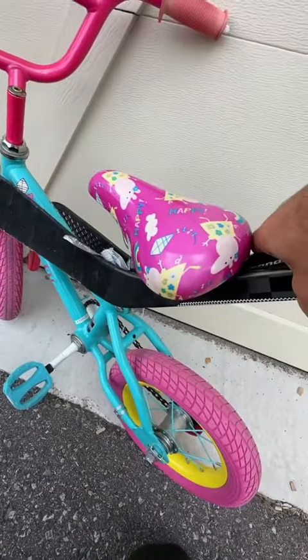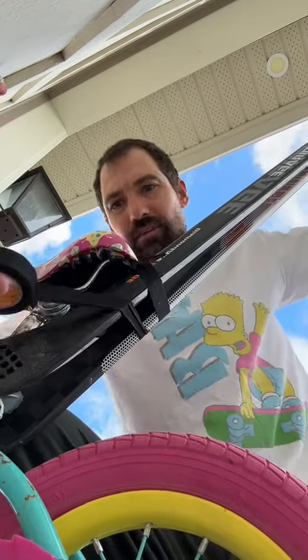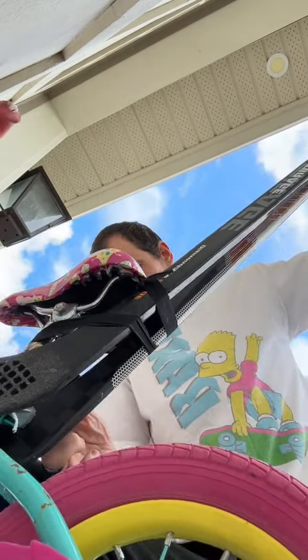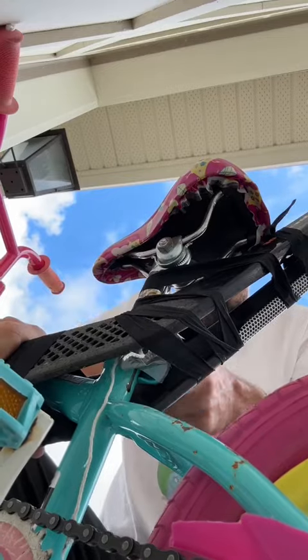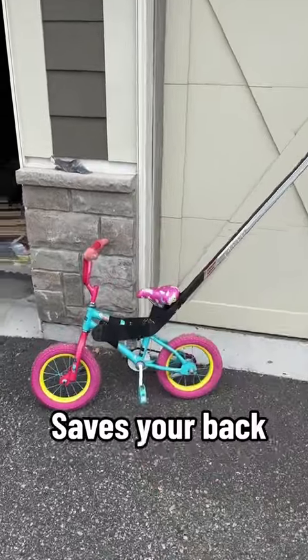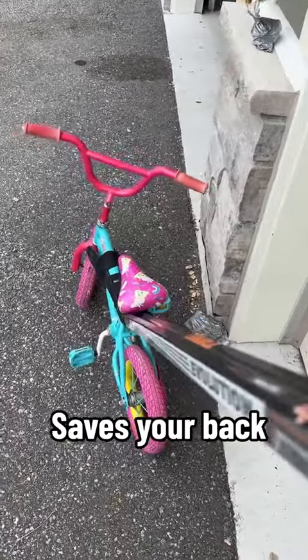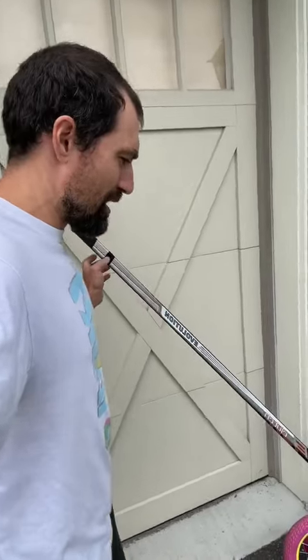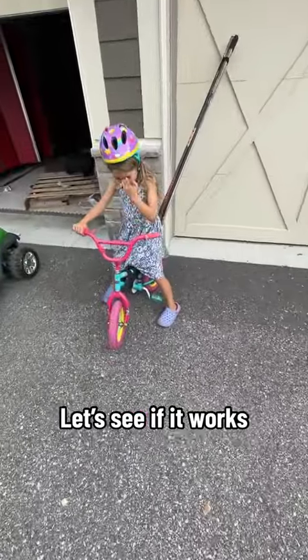It's gonna be perfect. Start taping — I think you're gonna start with the hockey tape, just a little easier to work with here. Now what you have is a way to control the bike, give her a little extra balance, and best of all, I'm not gonna break my back the whole time. Let's test it out!